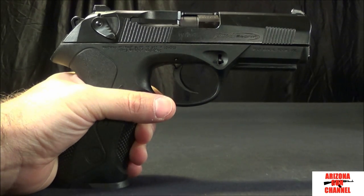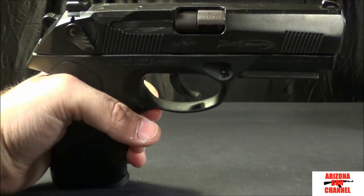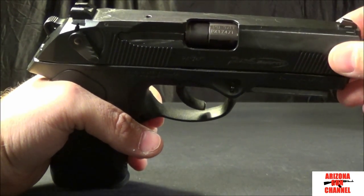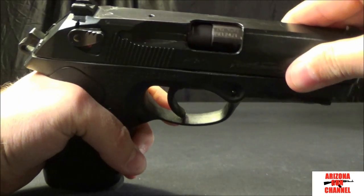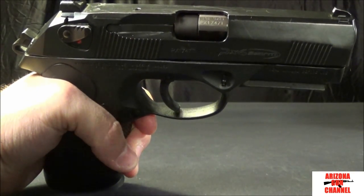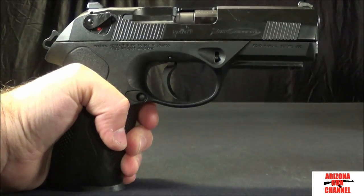This handgun has a rotating barrel, which is kind of unique to this model. It is available on the full size and the compact, but not the subcompact — the subcompact has the tilt-up barrel system. When the slide goes back, the barrel actually rotates, and that's supposed to help with felt recoil as well as keeping the muzzle on target. Everybody that's ever shot this handgun says it has less kick than most other 9s they've shot.